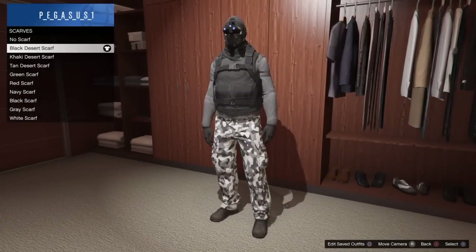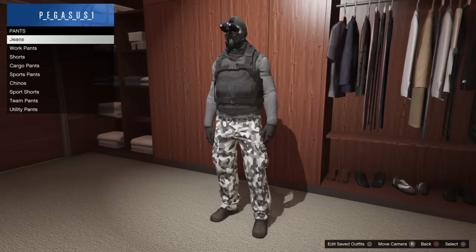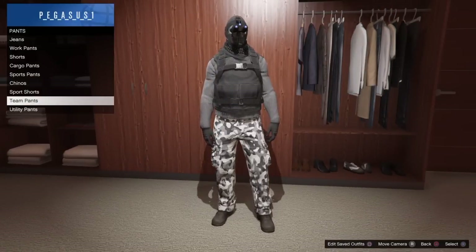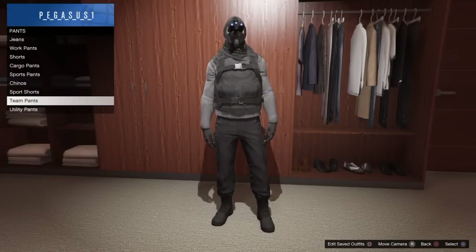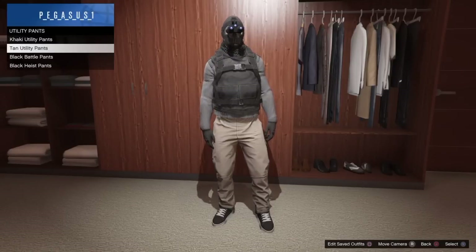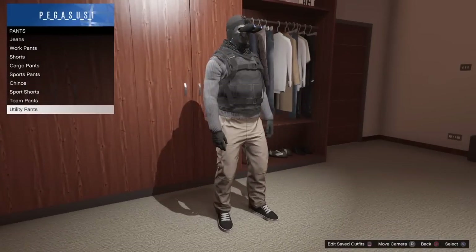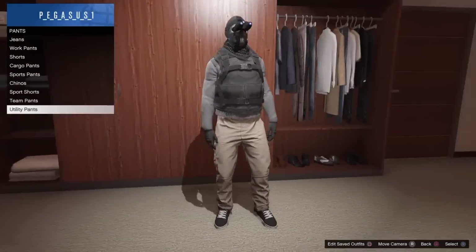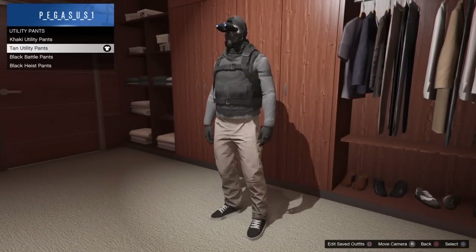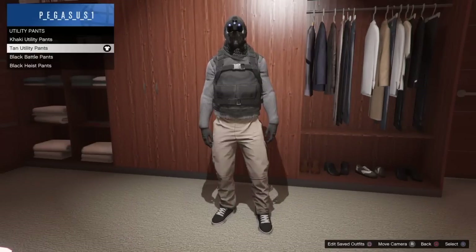Let's also show alternate pants options. You can put on the black team pants, or you can put on the utility pants — this is what each looks like. Keep in mind: if you put on utility pants, you cannot wear boots, so that's the only downside to this outfit.